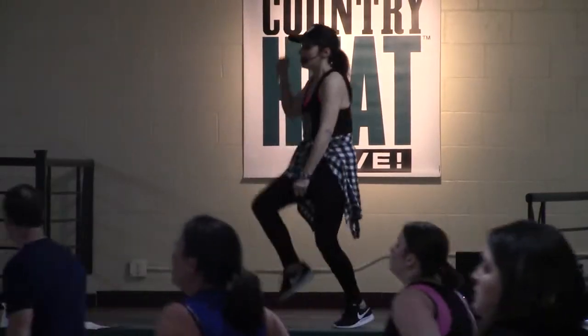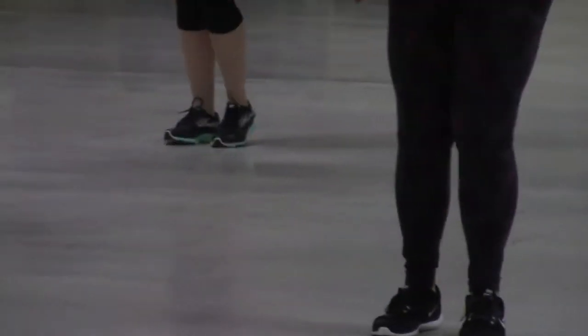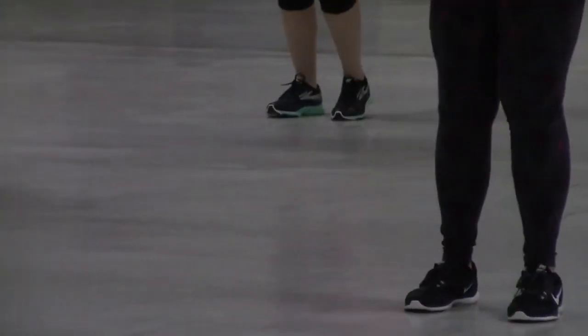And you'll quickly forget you're torching a ton of calories. There are no complicated moves, no weights, no worries. Just follow along and you'll be dancing non-stop from the first step. It is full of fun, action — it is an aerobic workout that is done to country music.